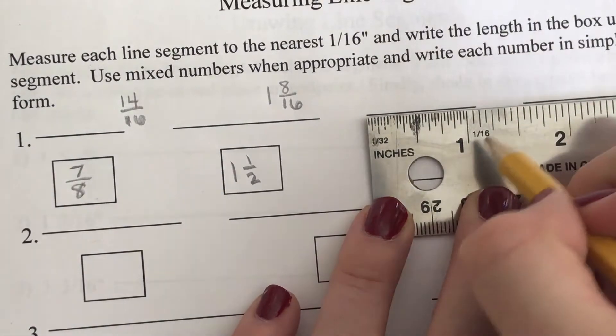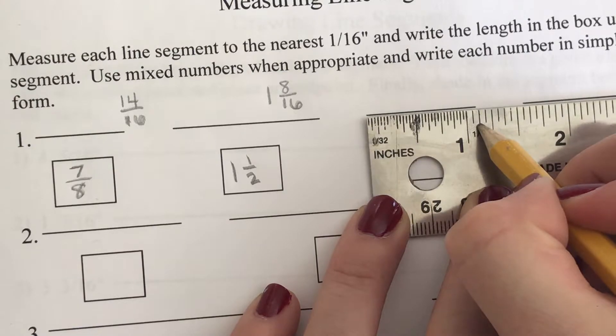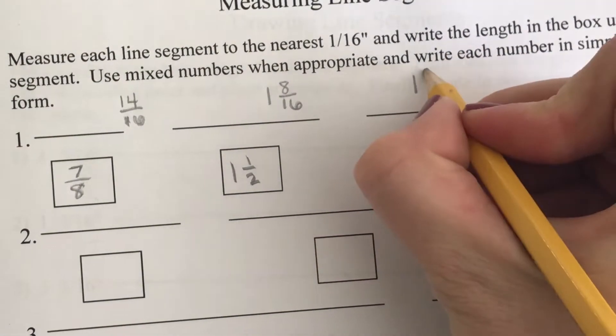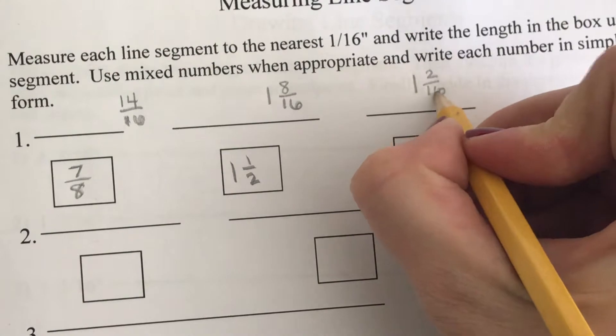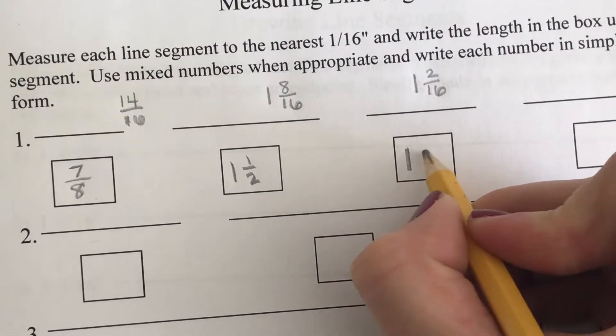For the next line, line it up and measure. It's a little bit bigger than one inch — it looks like we have two tick marks past one inch, so this is one and two sixteenths, which reduces to one and one-eighth.